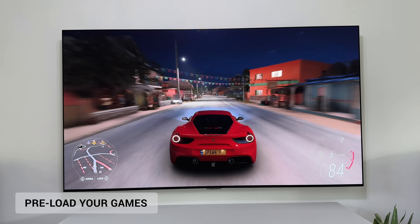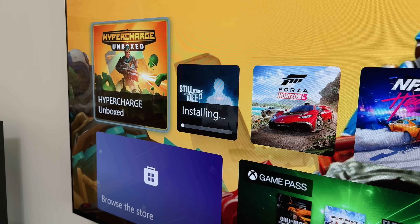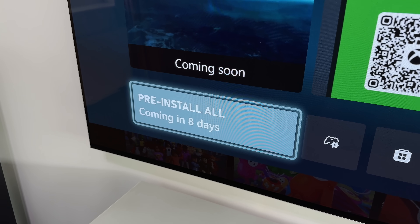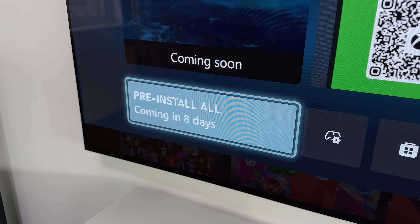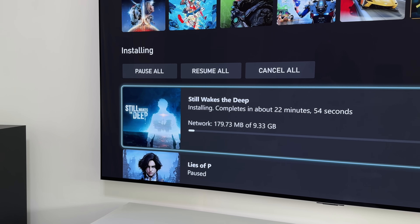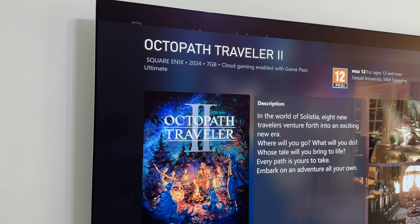Okay, so this next one might seem obvious, but you have got to start preloading your games. Like any game you know you're going to play at launch, whether it's a paid-for or a Game Pass game, head to the store and pre-install it as soon as you can. This means that come launch day, the game and all of its available updates and downloads are installed and ready to go. And the good thing is, you can normally do this weeks before the game even comes out.